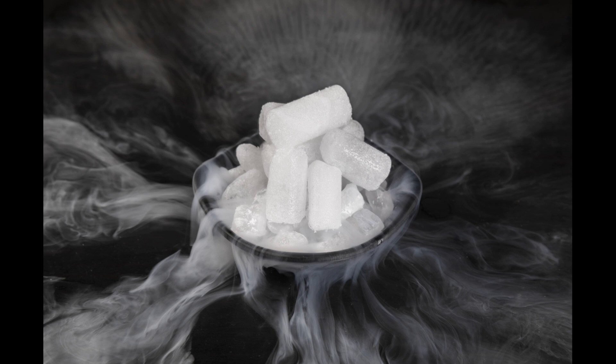Now, unlike normal ice, as the temperature rises, dry ice does not turn into a liquid. It turns straight into a gas, and this process is called sublimation. Because of this, dry ice does not last very long. So if you're doing this activity at home or in school, you need to make sure you purchase your dry ice close to the time that you are actually going to perform your activities.